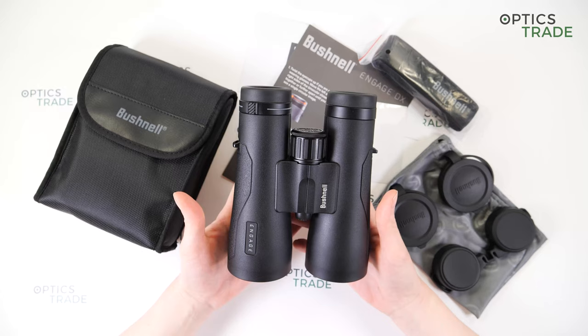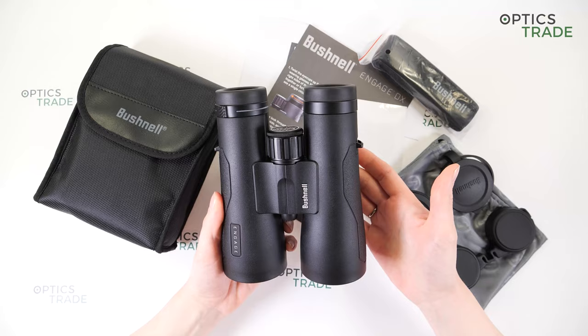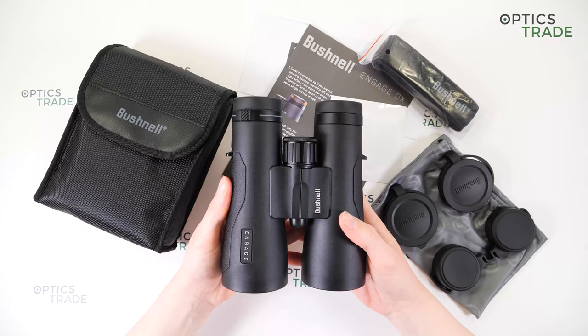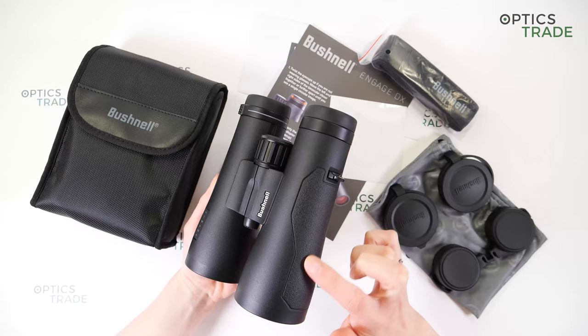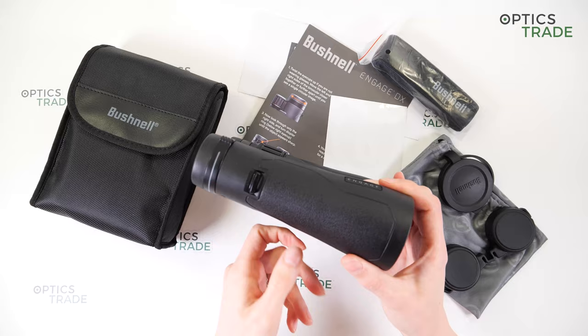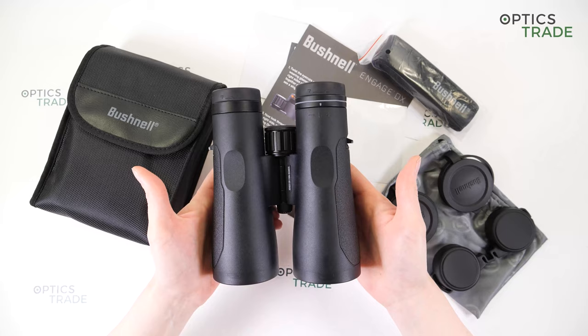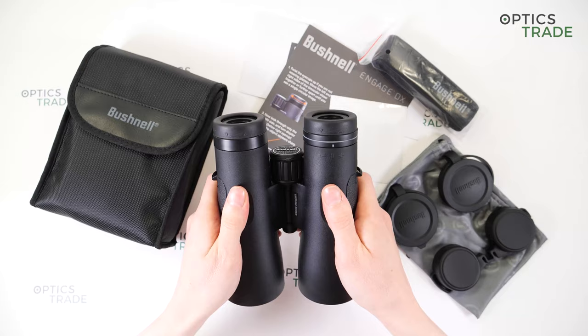The chassis is made out of metal and they are protected with rubber armor for optical protection against shock and scratches. The material is really great because there are no fingerprints visible. The surface on the side has a textured rubber armor for a better grip. At the back of the binoculars, you can see grip zones — thumb depressions for a more ergonomic design. So they are very comfortable to hold, handle and carry with you all day.